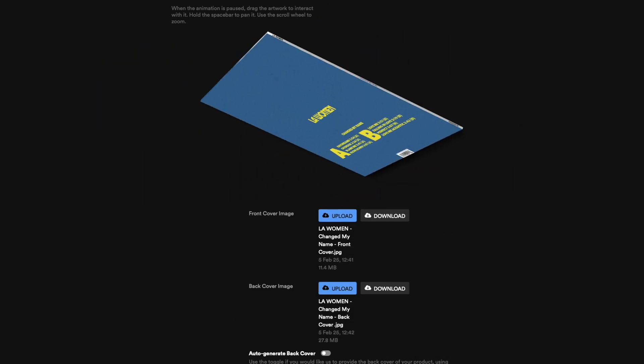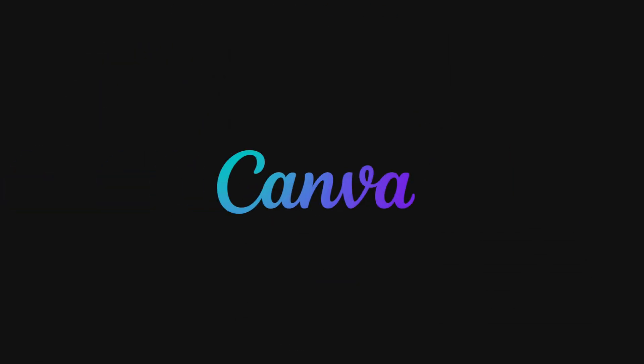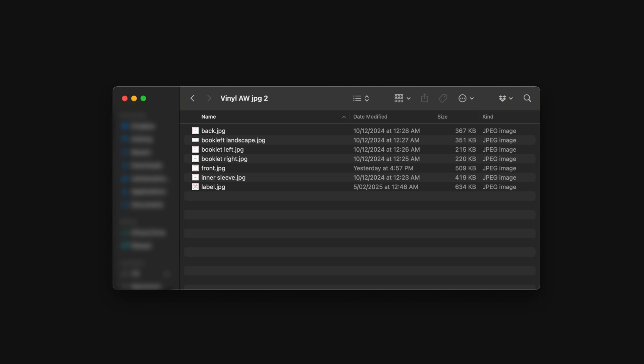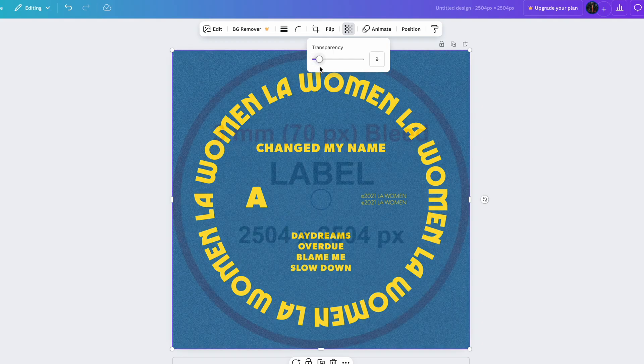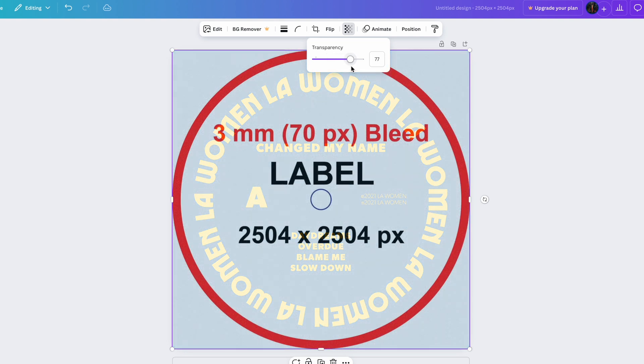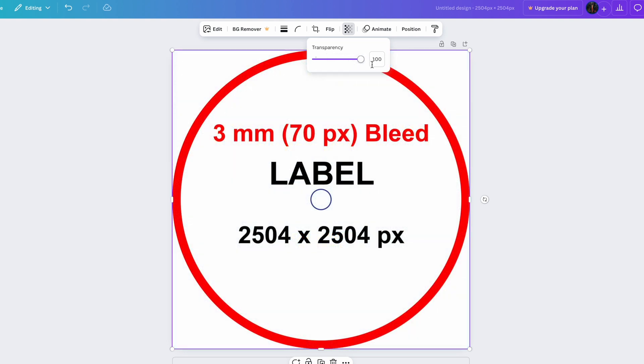If you don't have access to Photoshop, you can use free design tools such as Canva to create your design before uploading. We provide downloadable templates that help you perfectly align your artwork, ensuring a seamless fit. For example, here's how the center label template overlays a design, making sure no text or important details get cut off.